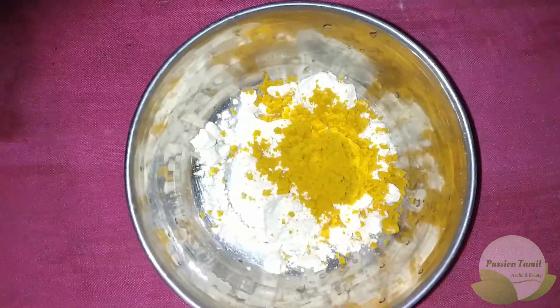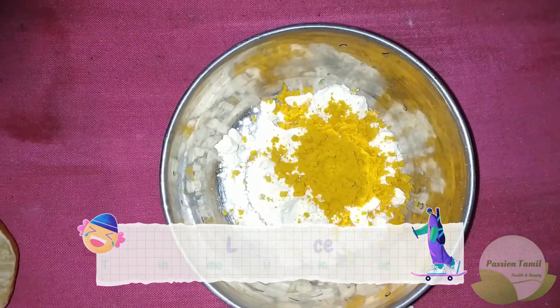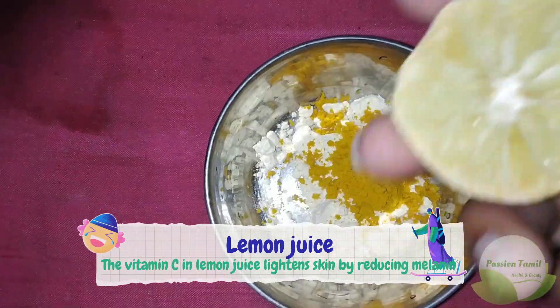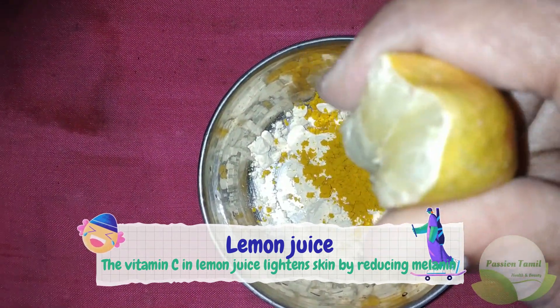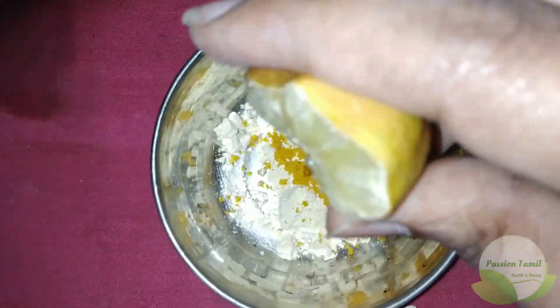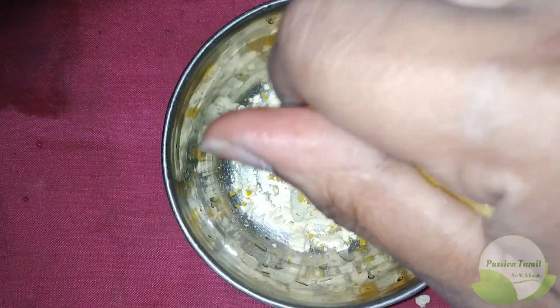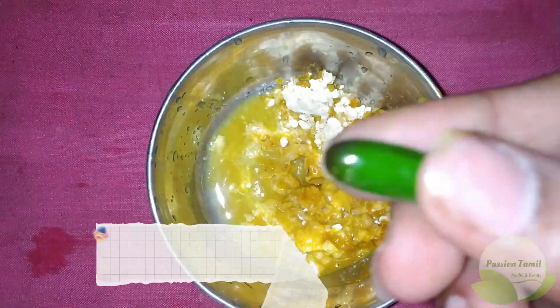Lemon juice is very brightening because it contains citric acid. If you want to add lemon juice, you can add lemon juice. If you have sensitive skin, you can still add lemon juice. You can also add a vitamin E capsule.